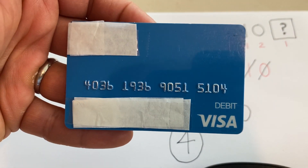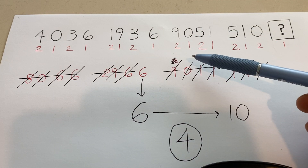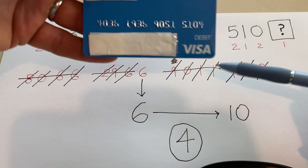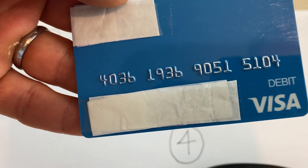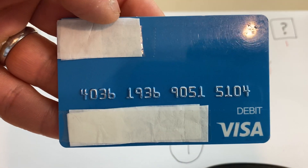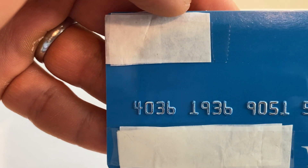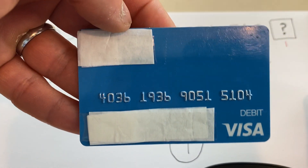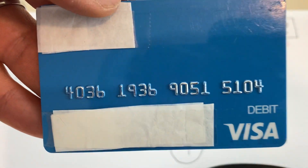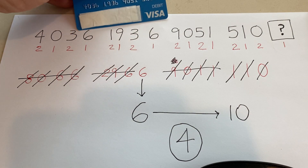That's how we do check digit calculations on a credit card. We use sequences of one and two. The funny part of the algorithm is that if we get a two-digit product, we add the two digits together. With barcodes we use sequences of one, three, three, one, and so on — but with credit cards or debit cards we use a sequence of ones and twos. Math is fun! I have the best students in the world. Keep your pencils running and keep doing math. Proud of you.